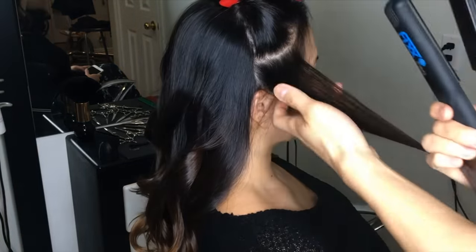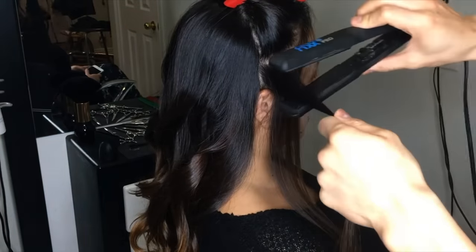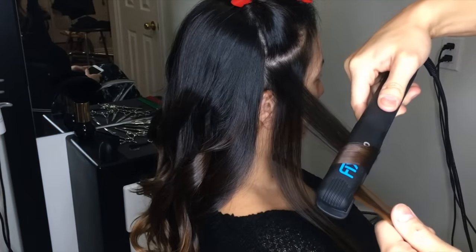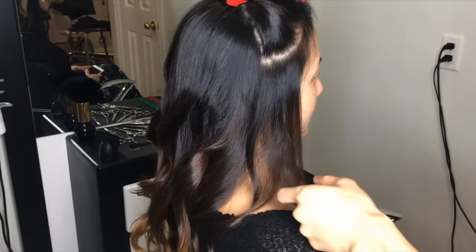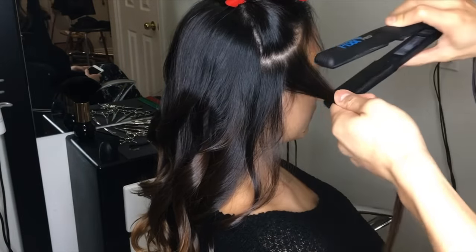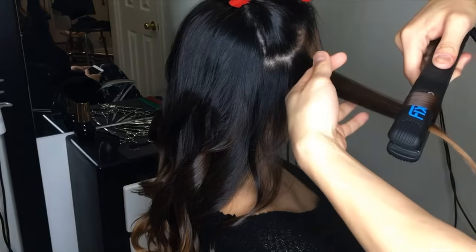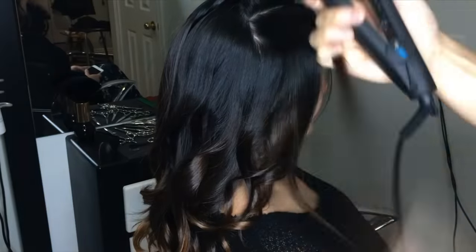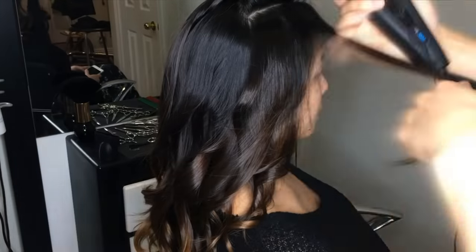Now to be honest with you, we're not doing anything different. But I am taking my sections a bit more diagonal and slanted. Twisting it and pulling it away from the face. Please don't forget, because these are the ones that people are going to see first thing when they look at you. Then you're going to do the same thing, bringing each section down one by one, moving up on the head until everything is complete.